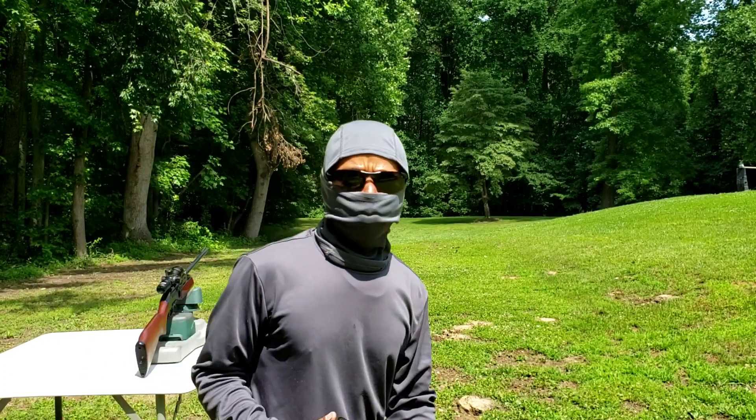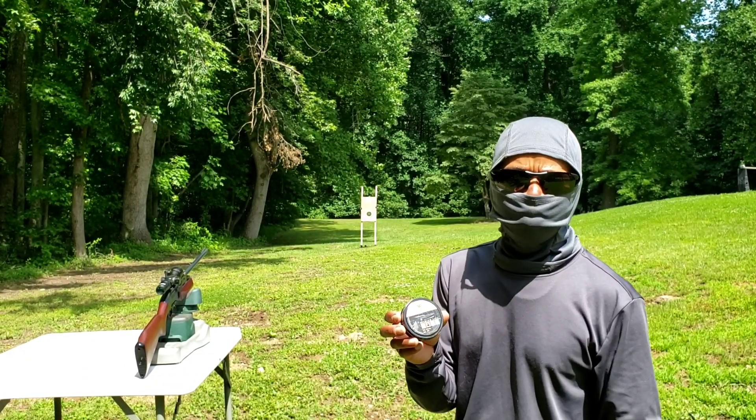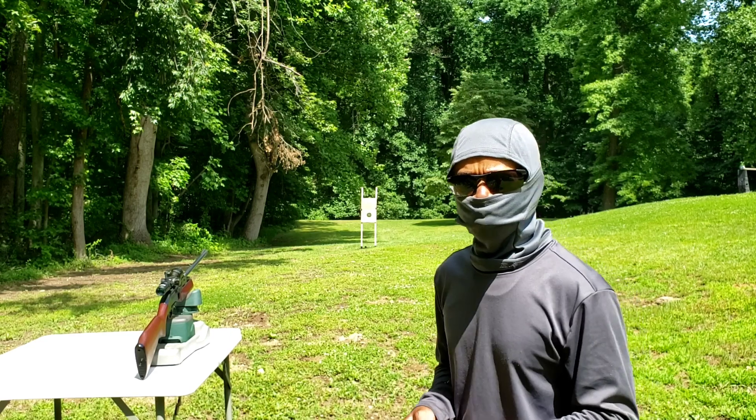Next up will be the accuracy test. I'll be using the RWS R10 match pellet — it's a seven grain pellet. The distance is 20 yards and I'll do a five shot group.